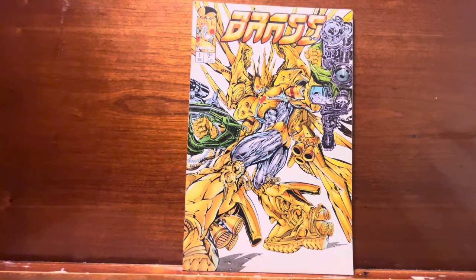Brass is the definition of picking up a book for the artwork, because holy lord there was something going on here that just was not in any other of these Image Comics books.